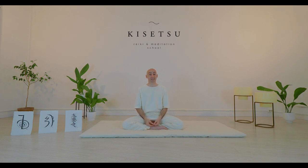Very good. I'll see you in the next class. Thank you.